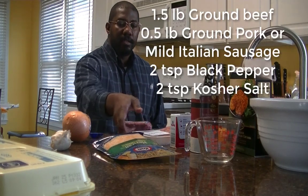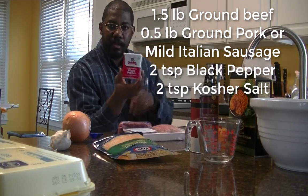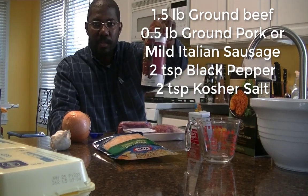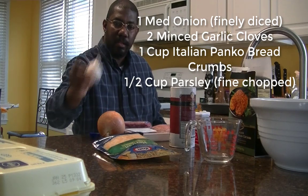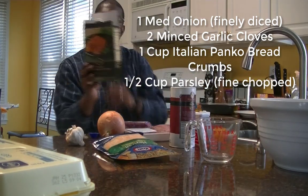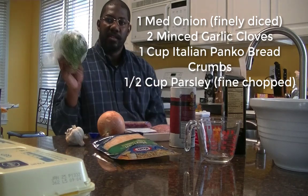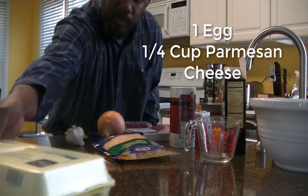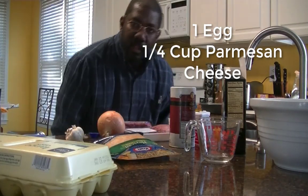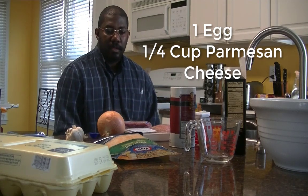The ingredients I'm going to have are some ground beef, some ground pork, black pepper, kosher salt, onion, garlic, Italian panko breadcrumbs, fresh parsley, and an egg. The quantities of all of these ingredients is going to be on the bottom of the video or in the description.